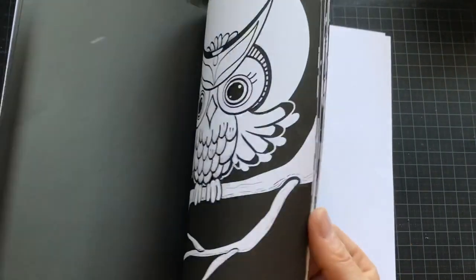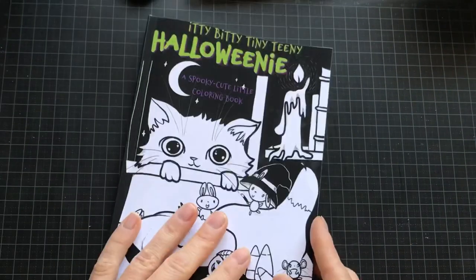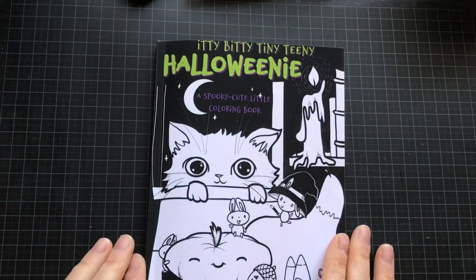There are two pages in the back where you can test colors and see if they bleed through — even if that doesn't matter as much when it's single-sided. So thank you for watching. Goodbye!